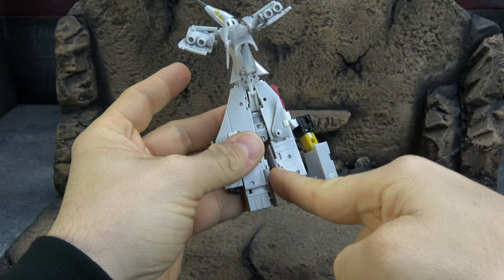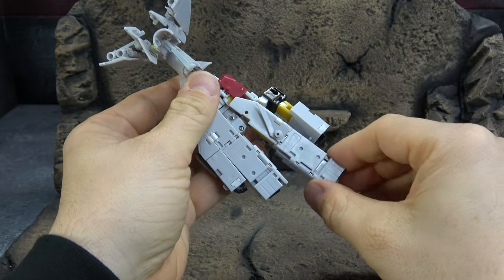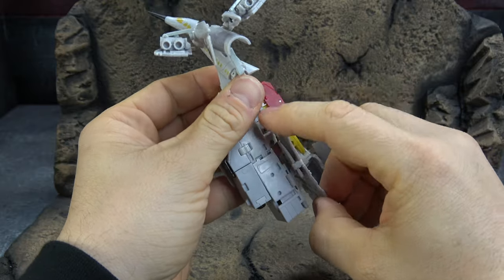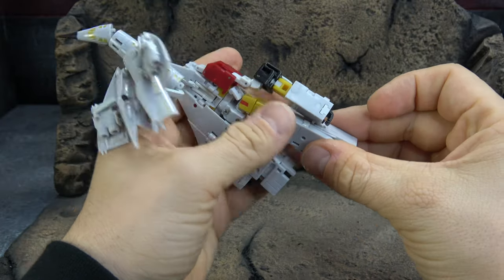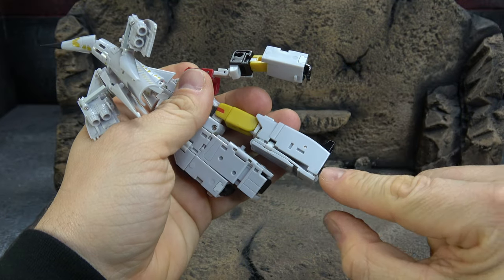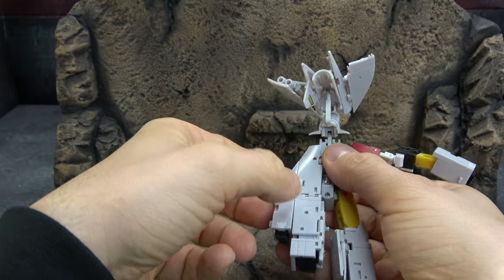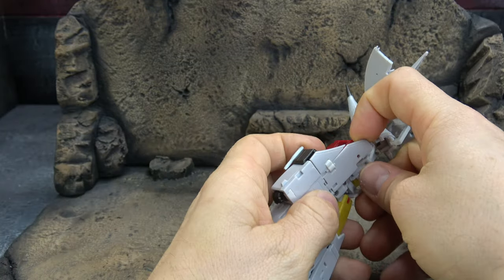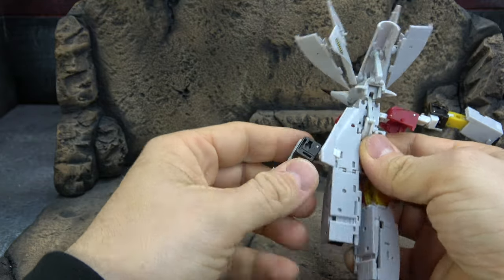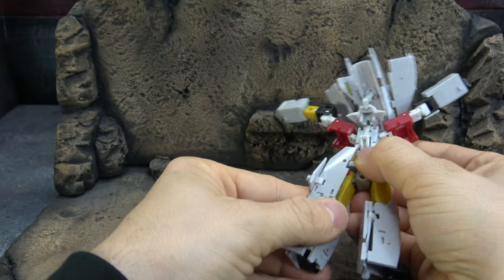We'll deal with the legs. There's a tab here that you can see tabbed in — it's red — and there's a tab here into the back of the shoulder. Once you get those done and split at the leg here, then you can extend the leg, open it up, flip the foot out, flip your flaps, and they'll store inside the leg and tab in at the back of the heel. We've got one tab at the top and one tab in the back of the shoulder.